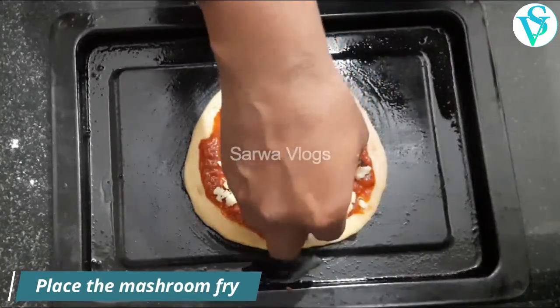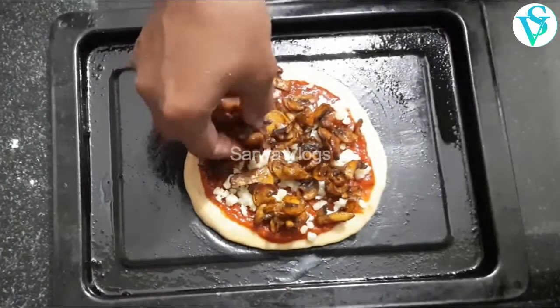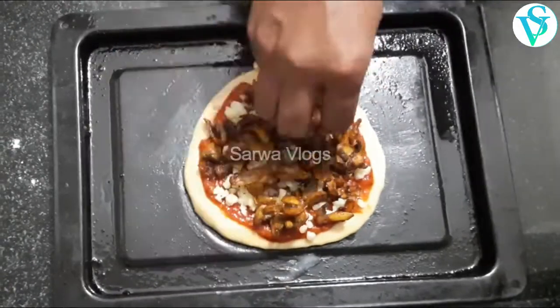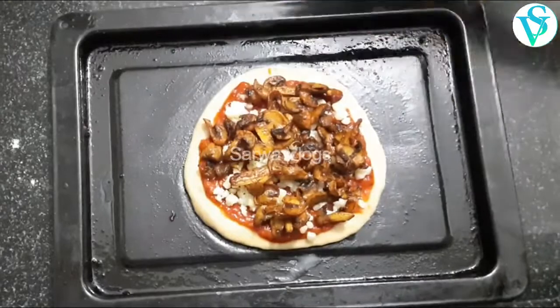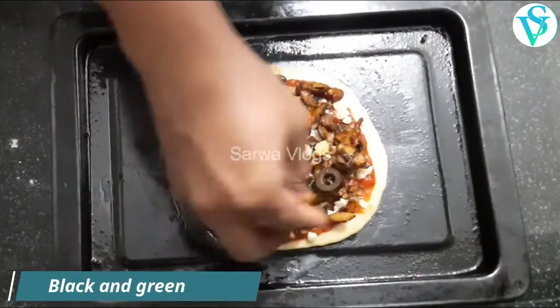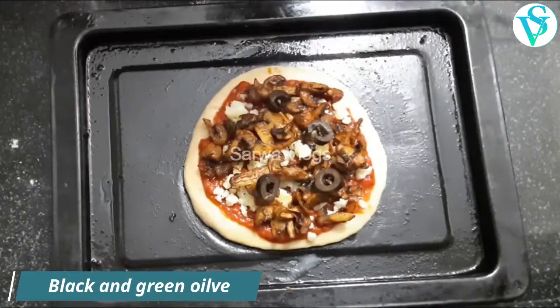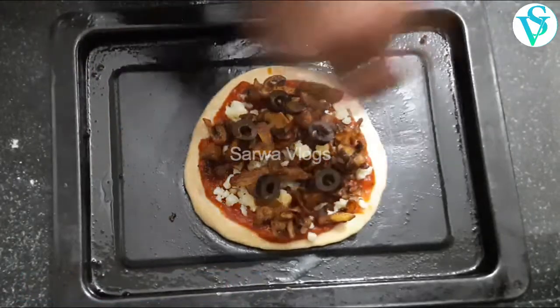Place the mushroom and pepper on top, then add the black olives and green olives.